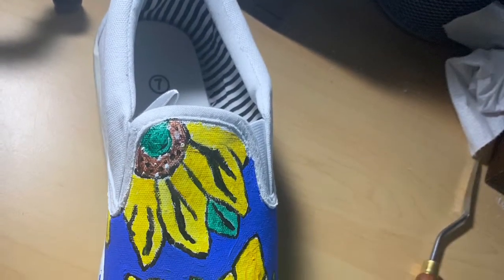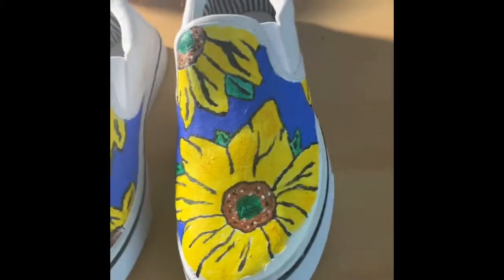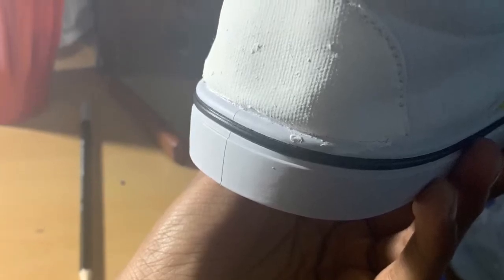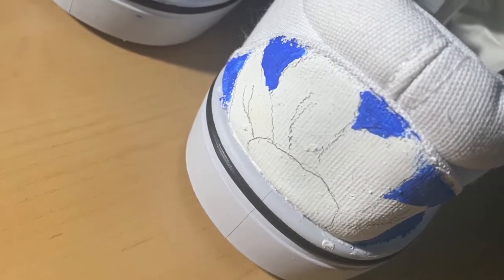I thought I was done with the shoe, but then I had a mistake when I took off the tape — there was a line of white where the tape had been covering it, so I had to come back and fix that up. My art teacher also gave me the idea to put something on the back so it doesn't look so bare. I decided to put two sunflowers on the back of both shoes, and here is the final product. It turned out a lot better than I expected and I'm glad I went through with the design choice.